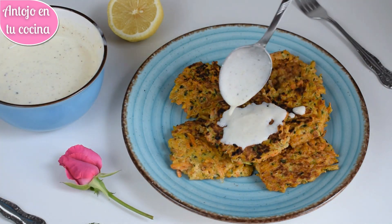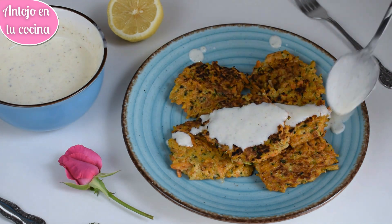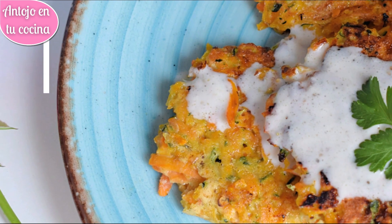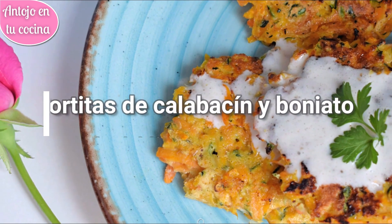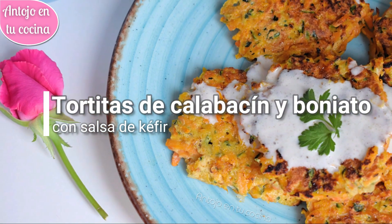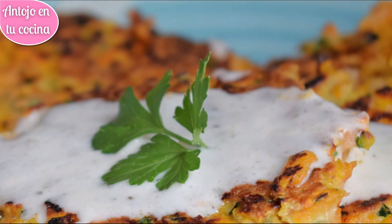Los calabacines están en temporada, así que hoy vengo con unas riquísimas y sencillas tortitas de calabacín y boniato que seguro te van a encantar. Son perfectas para servir como guarnición, aunque también son deliciosas para el aperitivo. Para hacerlas todavía más irresistibles, las he acompañado por una sencilla salsa de kéfir con miel y limón que las complementa a la perfección.